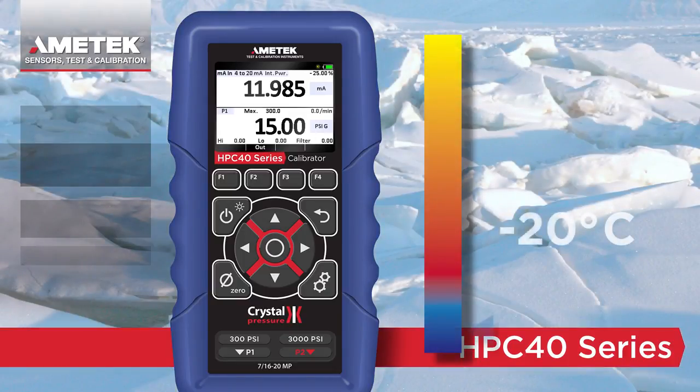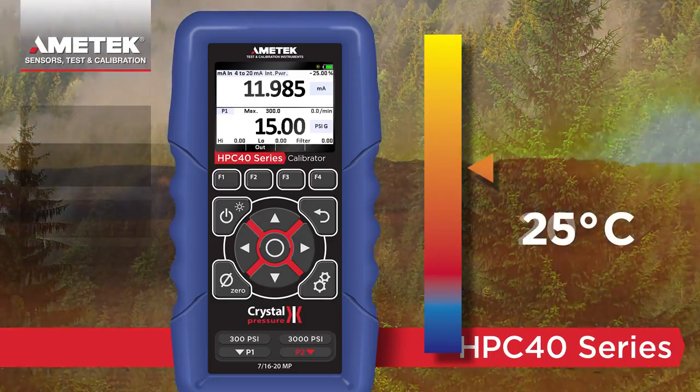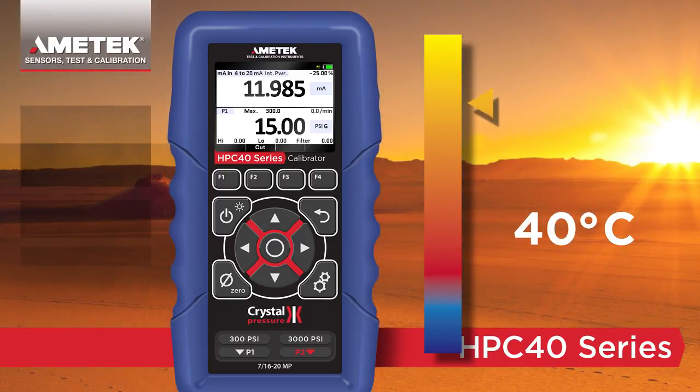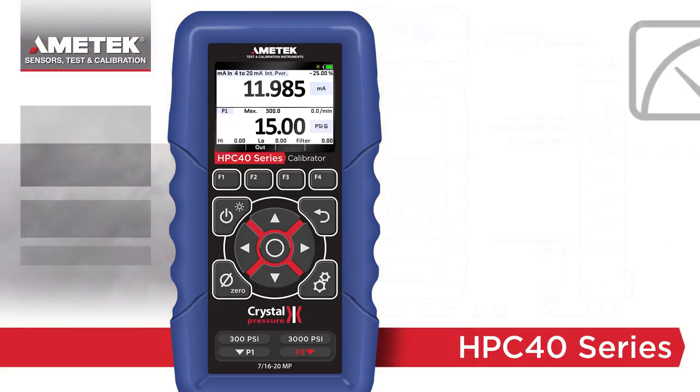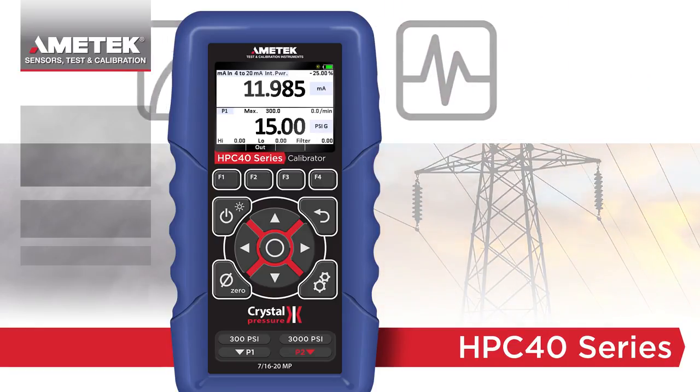The HPC40 series is the world's first combined pressure and milliamp loop calibrator to be fully compensated from negative 20 to 50 degrees C, enabling it to deliver the same accuracy whether measuring pressure, temperature, or current and voltage.